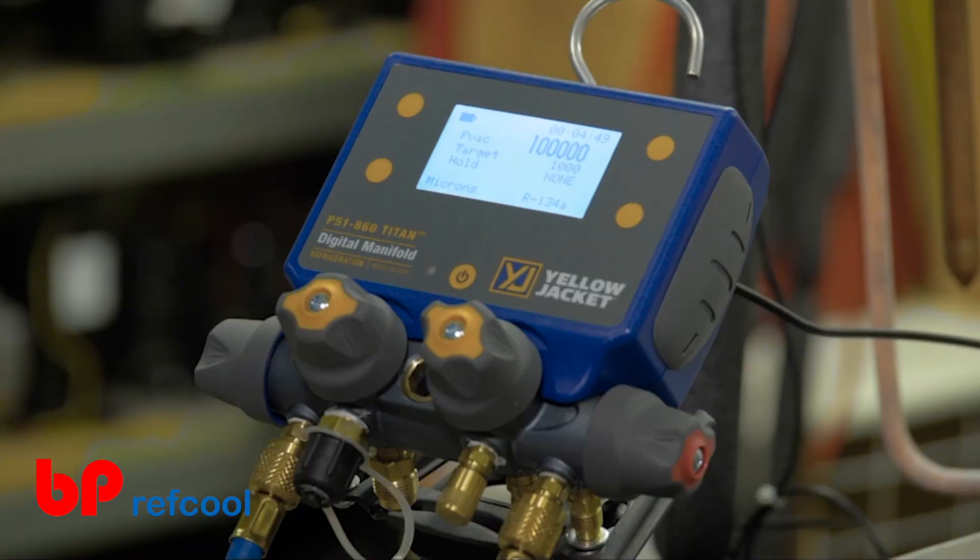Once the system reaches a vacuum level below 100,000 microns, the vacuum gauge will provide accurate readings all the way down to 5 microns.